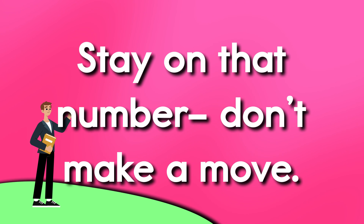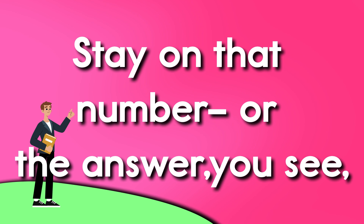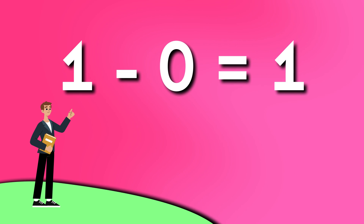Stay on the number, don't make a move. Stay on the number, there's none to remove. Stay on the number, for the answer you see, is the same number, it's so easy. 1 minus 0 is 1.